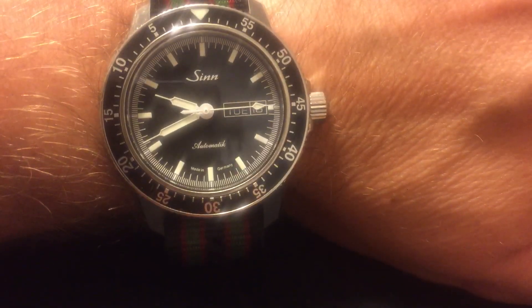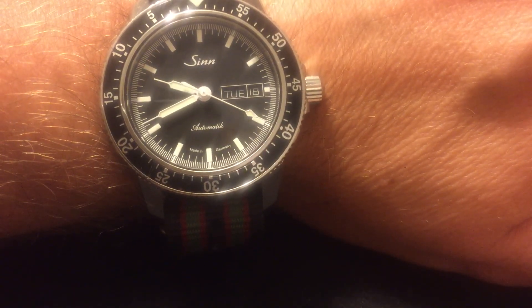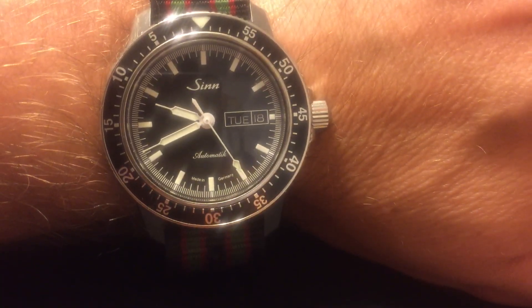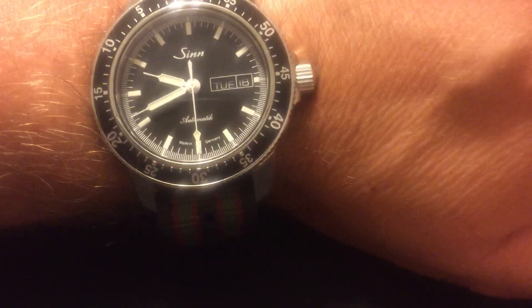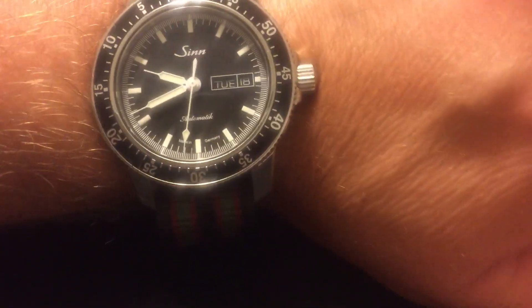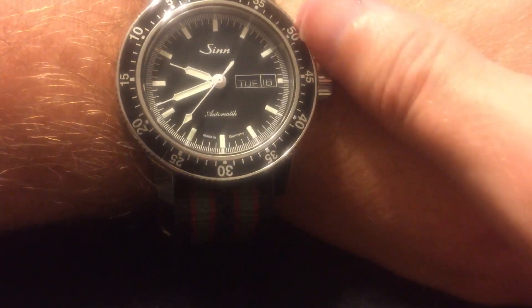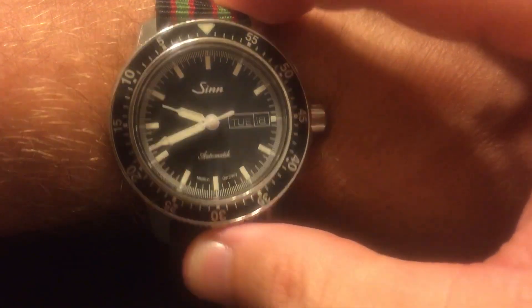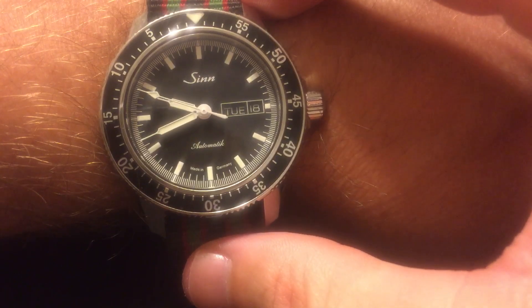If I had to name one negative, I might have preferred a 40 millimeter case — kind of like the Khaki King I was just wearing — with 20 millimeter lugs. But overall the 41 millimeter does not wear big, and as I mentioned the crown doesn't stick into the back of your hand. The cushion-style case wears perfectly, and aesthetically this thing looks great anywhere.